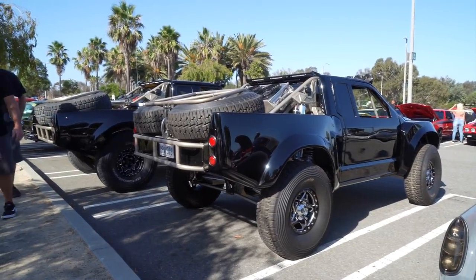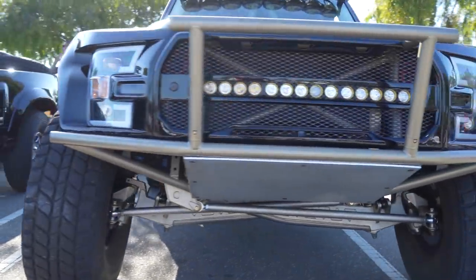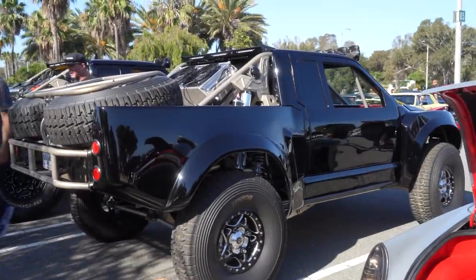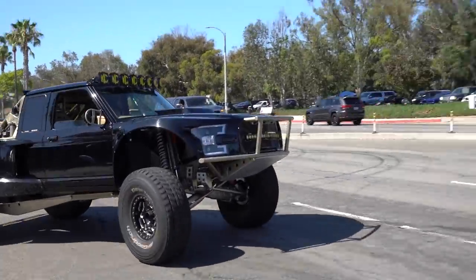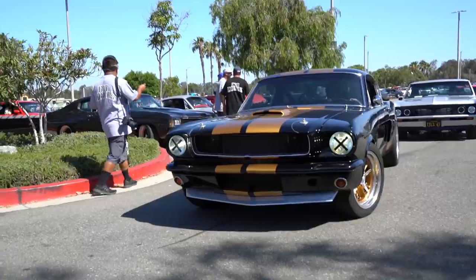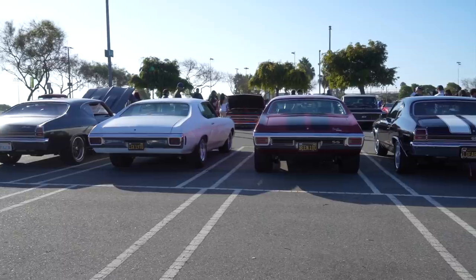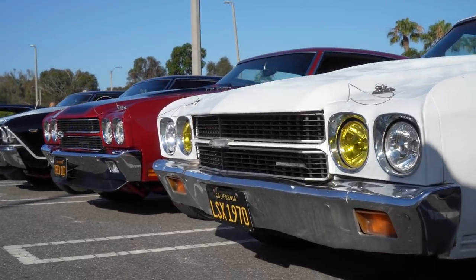Hi, I'm Rob from RJ Fabrication — fabricator and builder. I brought a couple of off-road trucks: my luxury pre-runner Ranger and my Razor miniature Ranger. This is actually a Turbo S Razor turned into a truck, which is kind of what's cool about it. The whole point is to make a miniature version of the bigger truck.